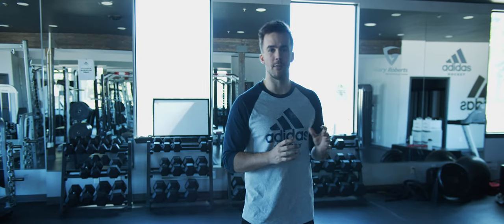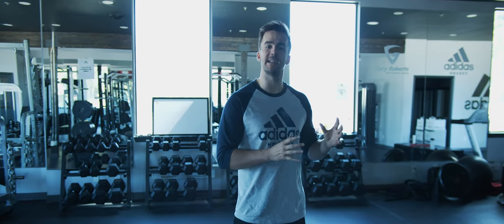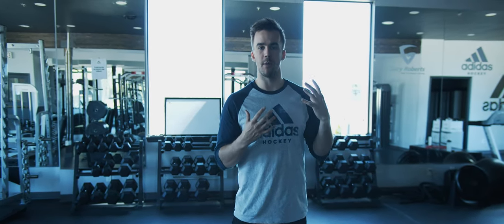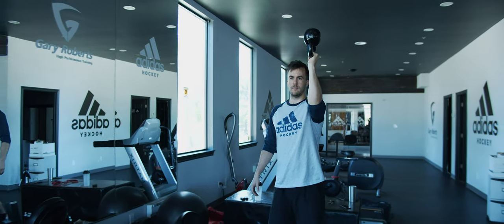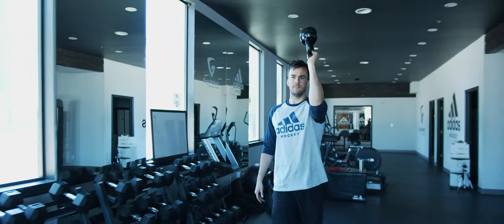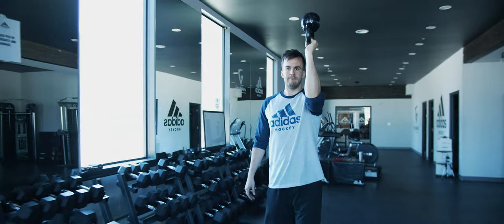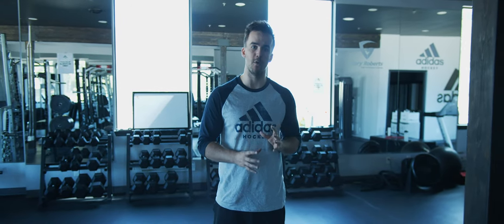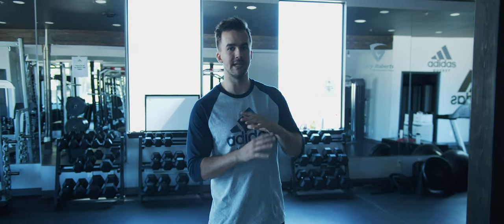The bottom-up kettlebell walk is an awesome exercise to really begin to challenge shoulder stability and staying braced not only in our trunk but in our upper body as well. Here we're going to be walking as if we're a waiter — making sure that we're super stable and super braced everywhere throughout our body, because movement here is actually what we're trying to avoid. We're trying to resist all movement and really just stay braced through the entire body.